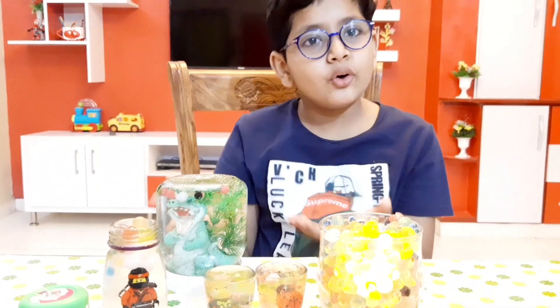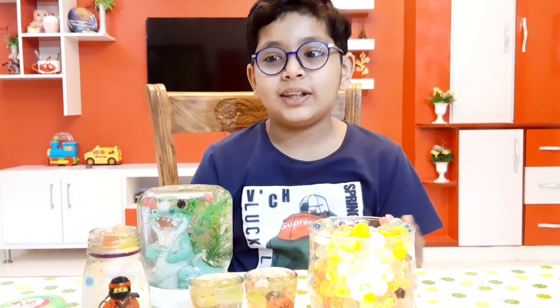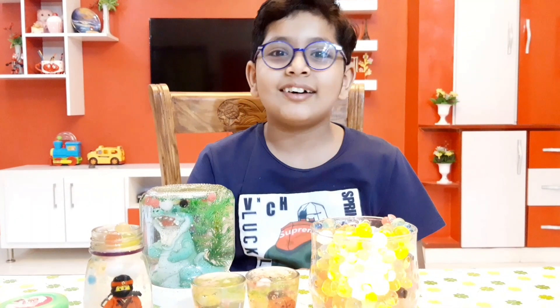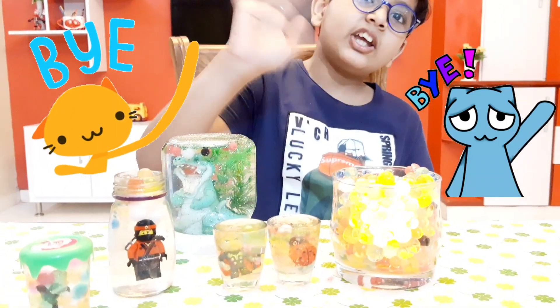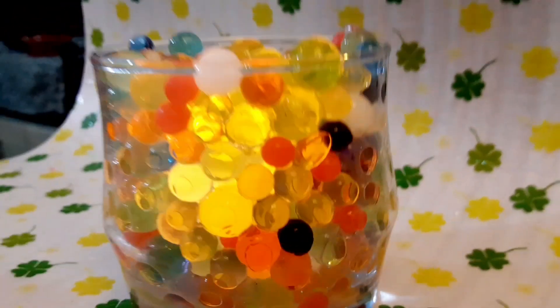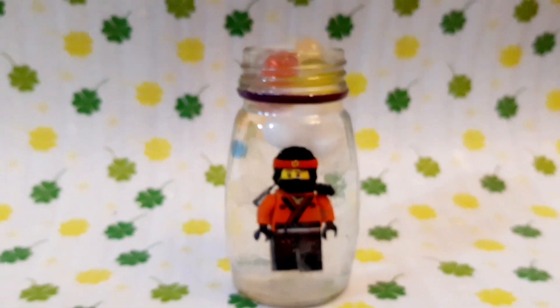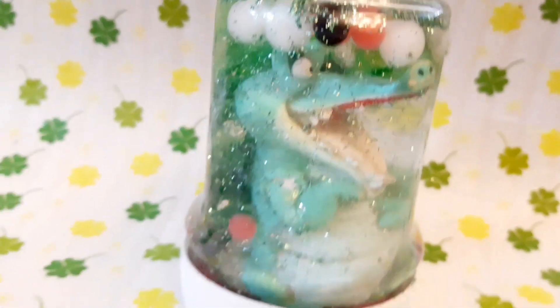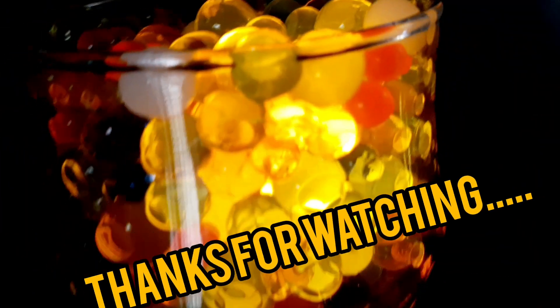I hope you do this activity at home — it is really fun. You can do this with your siblings. Just remember, orbis are not safe to eat and they are poisonous, so please be careful. Please like and subscribe to the channel. I hope you liked the video — I love it!